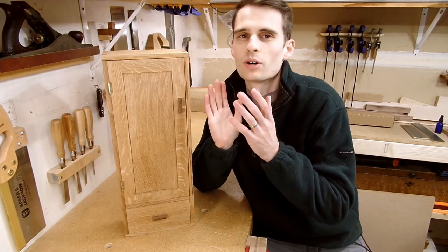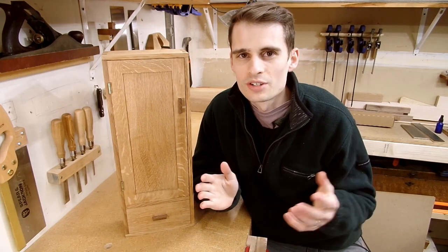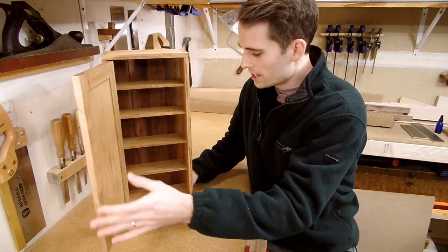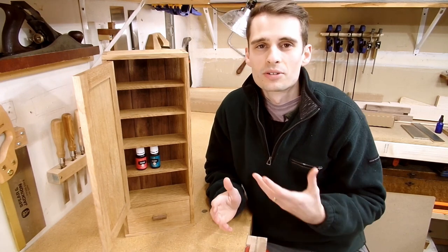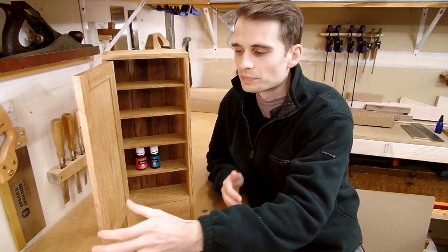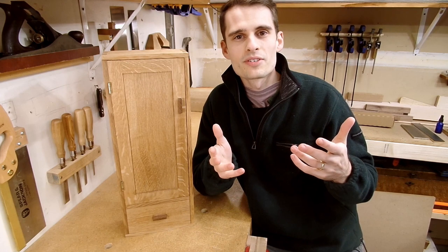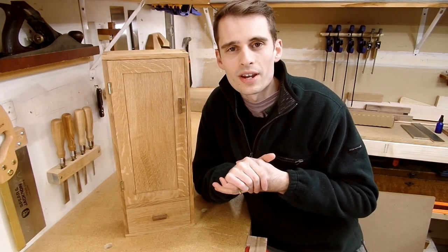Thanks for watching — hope you enjoyed this video of me building this wall cabinet. It was a really fun project and I hope you enjoyed hearing some of the inspiration behind the series and some of my reflections on my woodworking journey so far. My wife is really into essential oils, so I made this cabinet for her so she can store all of her essential oils — it's going to be great to finally have a place for all those oils to go. As I said in this video, I'm working towards building up the shop more. You may have noticed I have better lighting now, and I'm thinking about doing a video on that if you're interested. Once again, thank you so much for watching, and I'll see you in the next one.